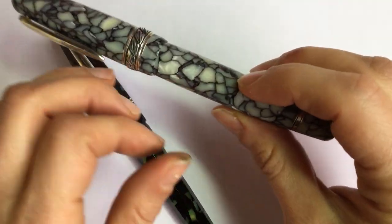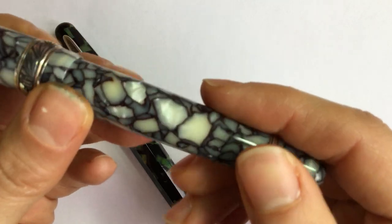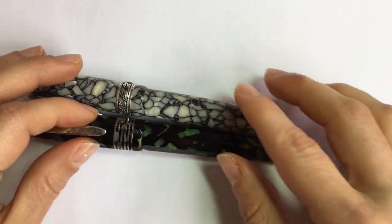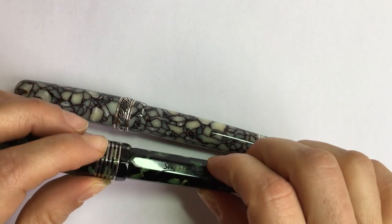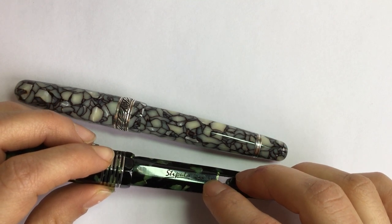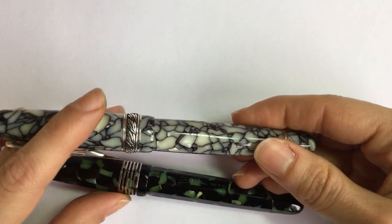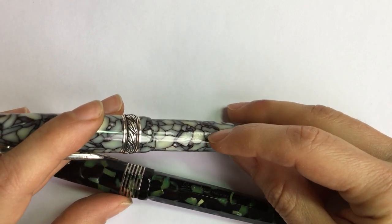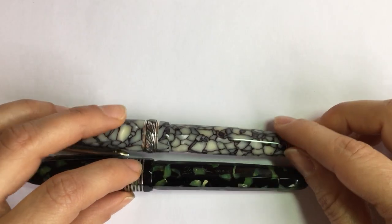The engravings of the brand — Stipula, Made in Italy, and the limited edition numbers — are in a slightly different font. Stipula is the same font, but on the faceted Etruria there's no dot on the i for some reason. Made in Italy is also in a slightly different font. Additionally, on the regular Etruria, Stipula appears above Made in Italy, while on the faceted one they appear beside each other.